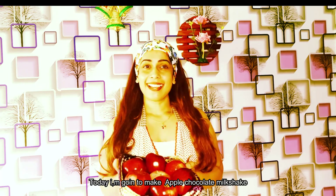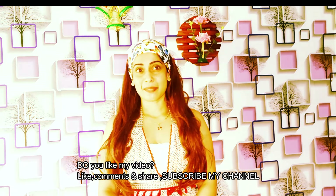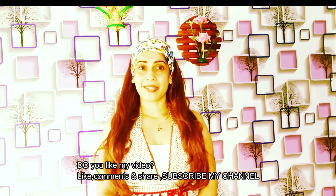I am going to use the milkshake. Please like and comment and share your videos. Please like and subscribe to my channel.